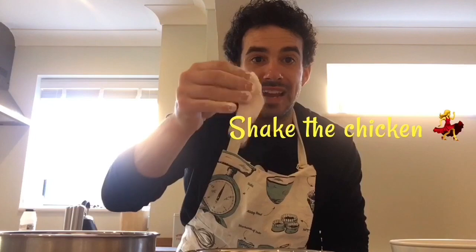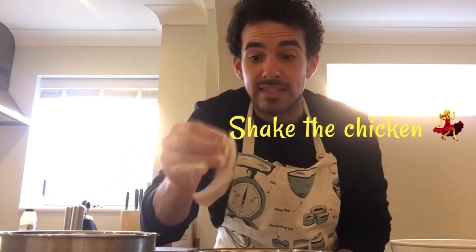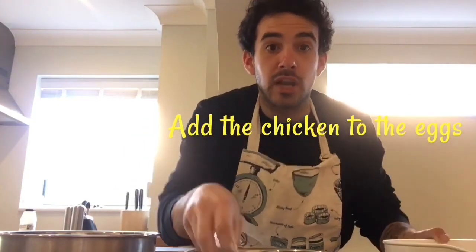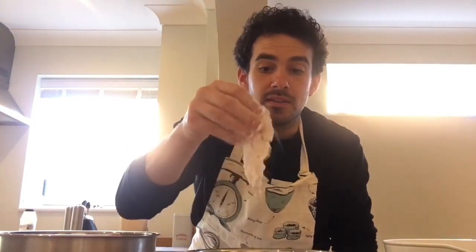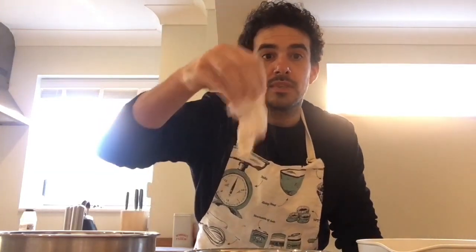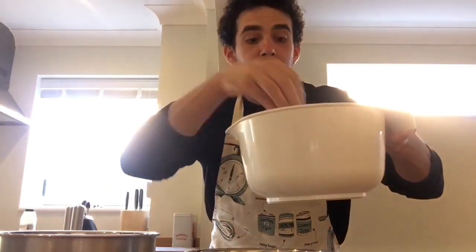Once the flour is completely coating the chicken, one piece at a time, give it a little shake to get rid of all the excess flour, and then dump it into the egg wash bowl. Repeat that with every piece of chicken that you've put into the flour bowl — shake off the excess flour and into the egg wash bowl. That hand will remain your dry hand.